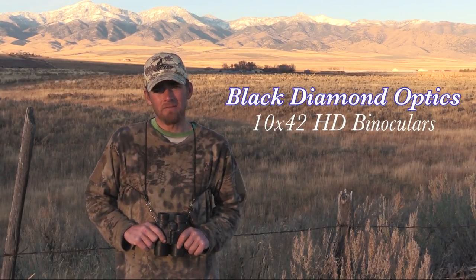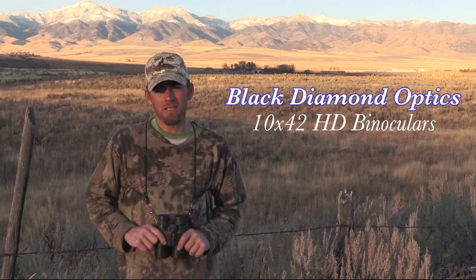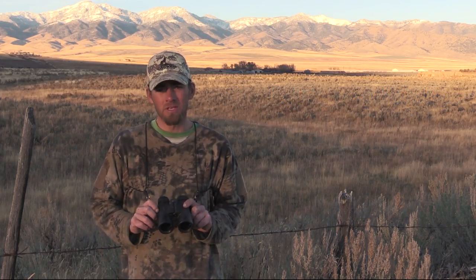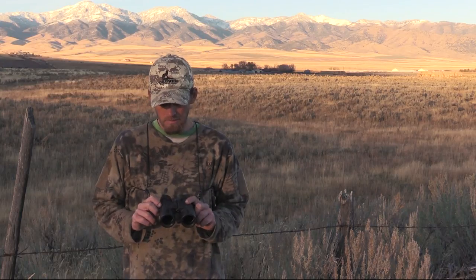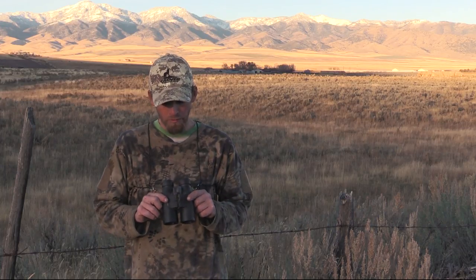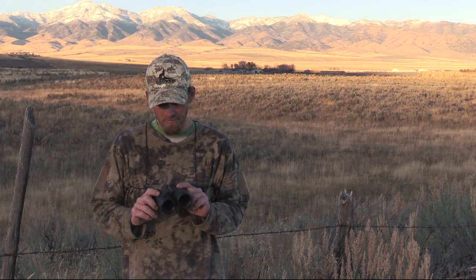What's up guys? It's Rusty from Coyote Assassins. Wanted to talk to you about one of the binoculars I've been using for just over two years from Black Diamond Optics. They're a 10x42, nitrogen gas filled, waterproof, and they've got a phase coating.